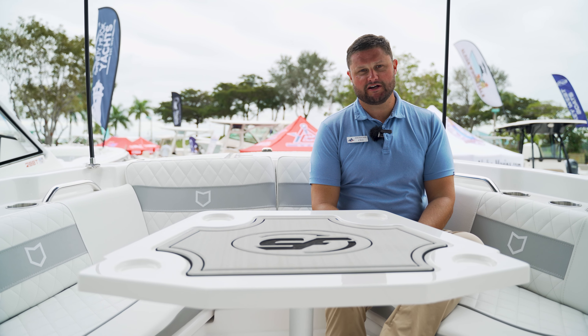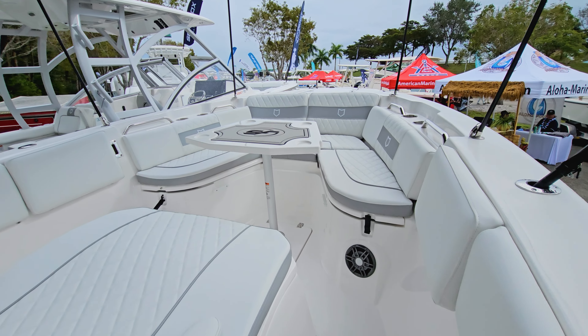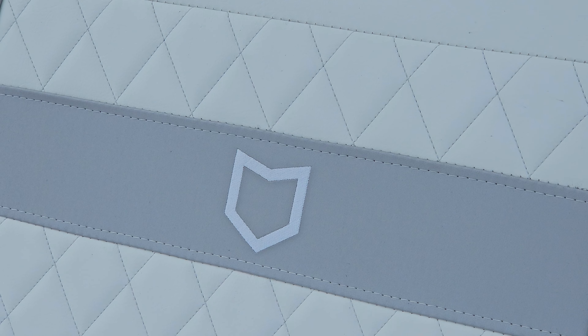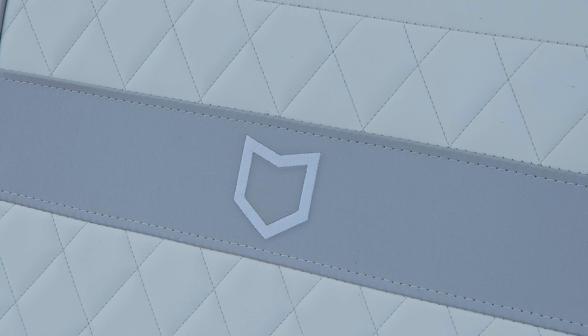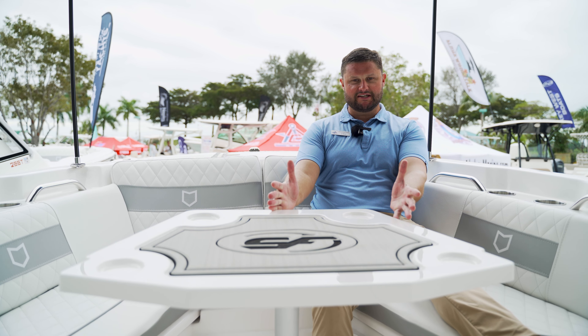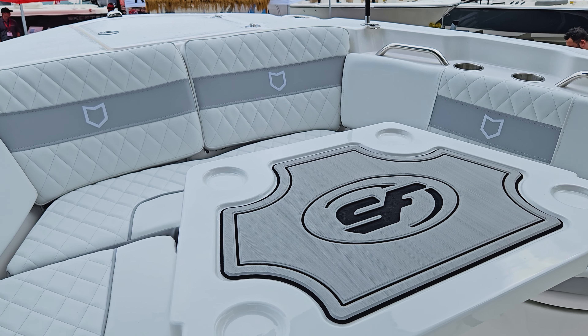One of the cool things about Seafox is that on most boats the backrest is just up and down, but these are actually contoured to your body, so they're really nice and relaxing. You can see all the new diamond stitching with the 2024 model. This is a capstone platform you could use to fish or as a table, and it also has a nice filler so you can use it as one big giant bed.